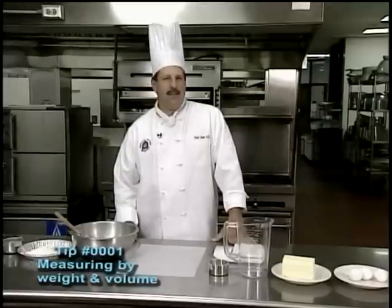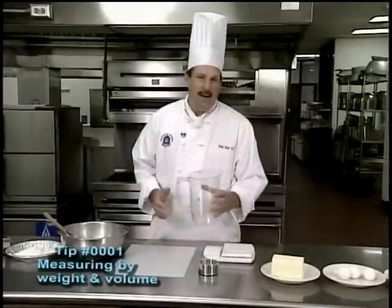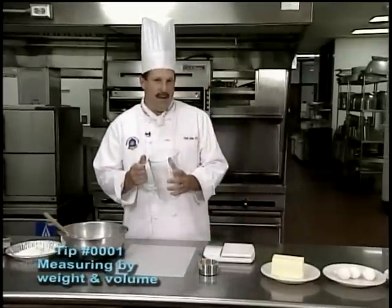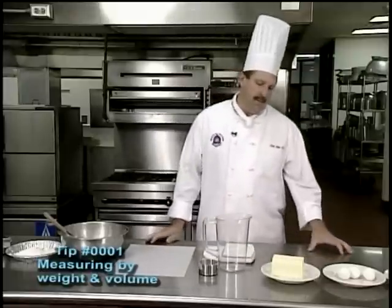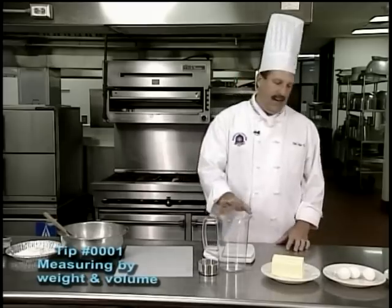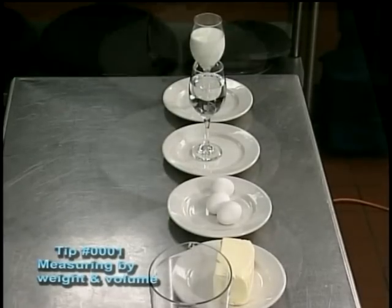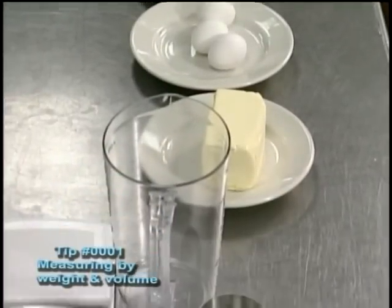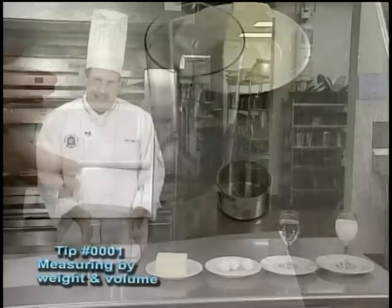Now, a lot of people think that whenever we measure something, we can go ahead and measure a cup of something and it means that it's eight ounces. Well, this is not true. A cup of something by weight when we say eight ounces, we mean liquid measure. There are only four ingredients that you can measure by liquid weight measuring, meaning eight ounces is a cup, and that is milk, water, eggs, and butter. These particular things can be measured in a volume measure as eight ounces and on a scale as eight ounces.